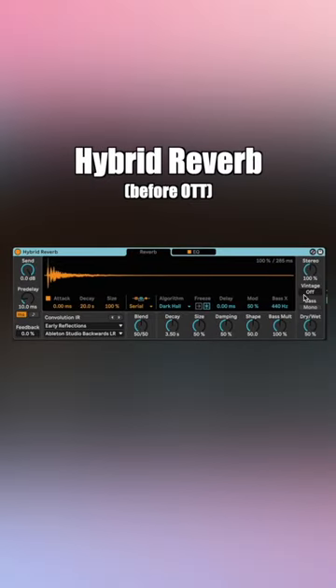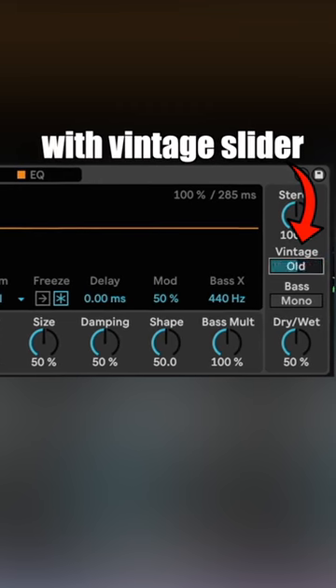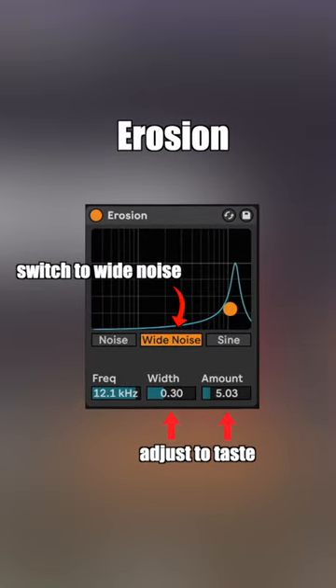Next I'll add hybrid reverb beforehand and give it some space. You can add some lo-fi character here with the vintage slider, or put on erosion, switch it to the wide noise setting, and adjust the amount and width to taste.